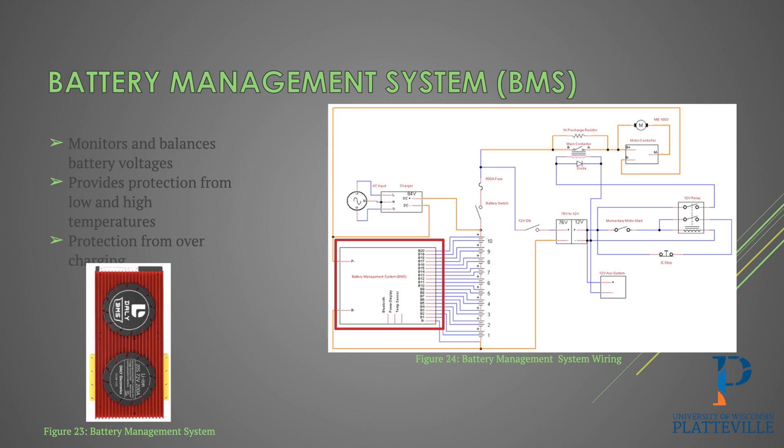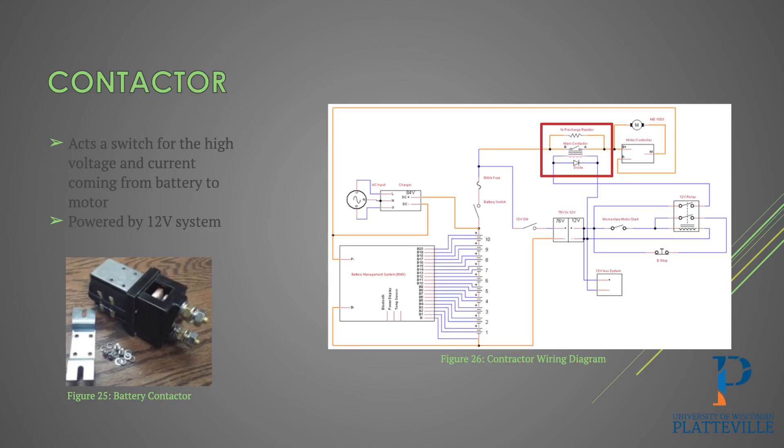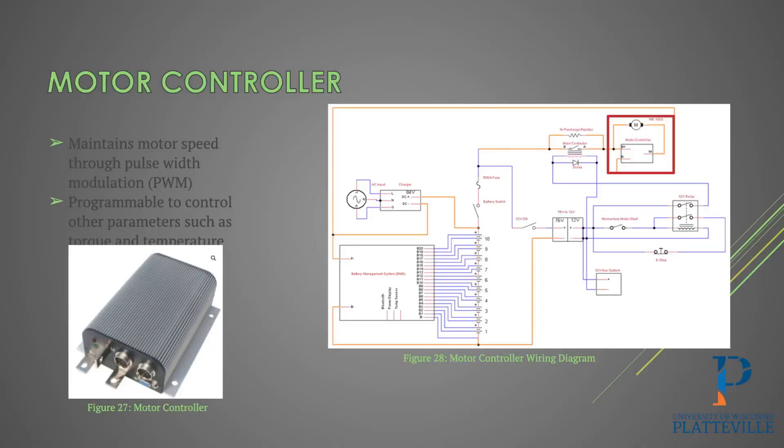The BMS, or battery management system, keeps all the batteries balanced through voltages and makes sure they don't overcharge or over-discharge, and protects them from high and low temperatures. It's hooked up to every battery positive terminal, measures the voltage, and can send current to balance them out. The main contactor acts as a high voltage and high current switch from the battery to the motor, powered from the 12-volt system. The motor controller maintains motor speed through pulse width modulation and is programmable with parameters such as torque and temperature; you can control motor speed with a dial on the console.